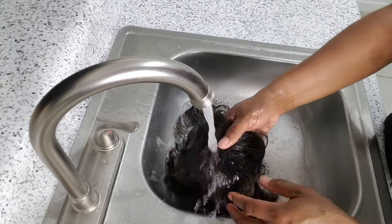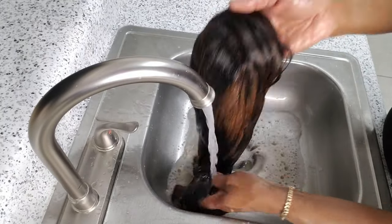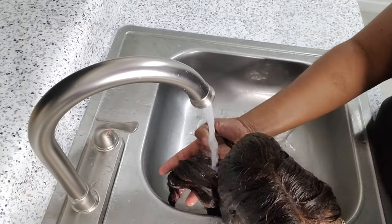So the next thing I do is to rinse out the hair using lukewarm water to make sure that all the shampoo is out of the hair.